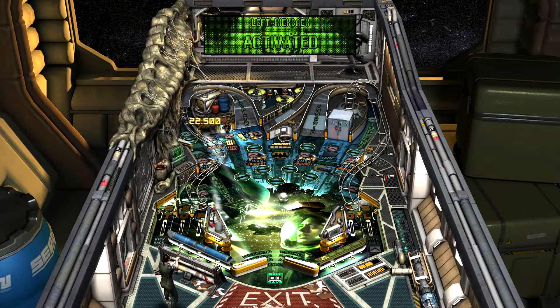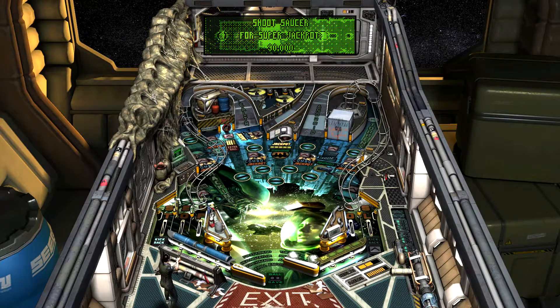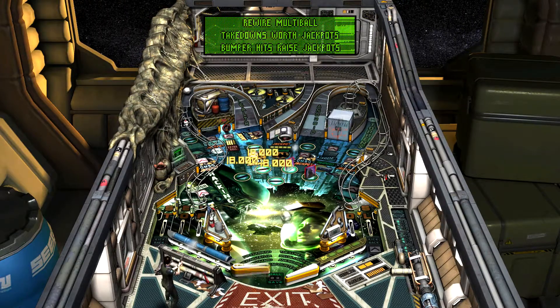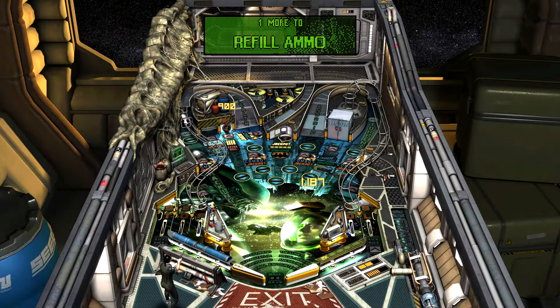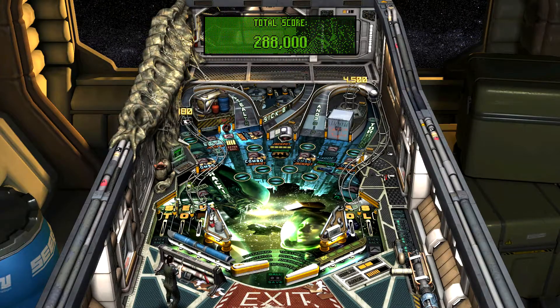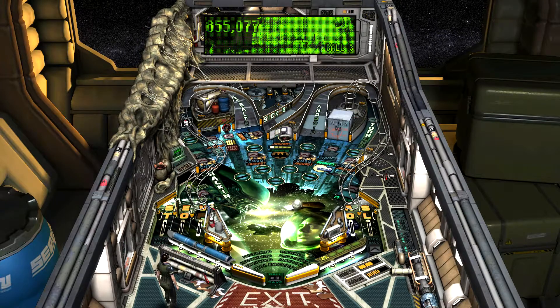Double balls on the table there. Multiple balls on the table is always really nerve-wracking for me. Wish I could've kept them in play a little bit longer.